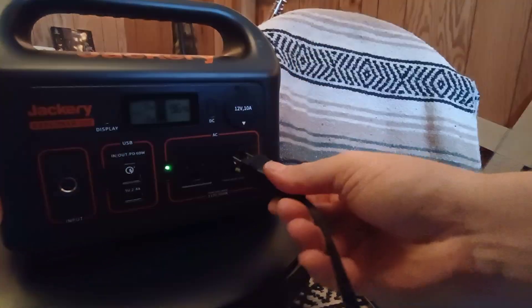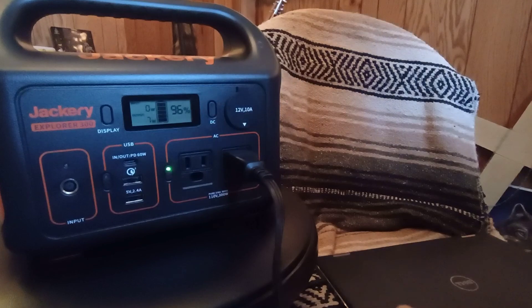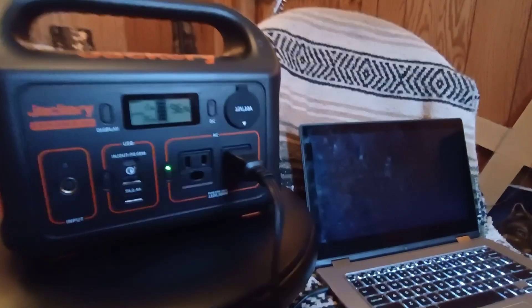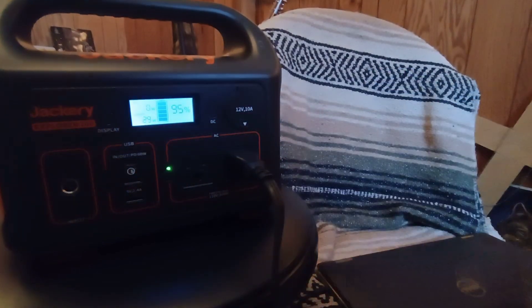Next we're going to try the laptop. This is an older model, but if you're working on the road you're going to need something like this. Powering up, we're at about 34 to 40 watts — been hovering in the mid-30s range. Not too bad.